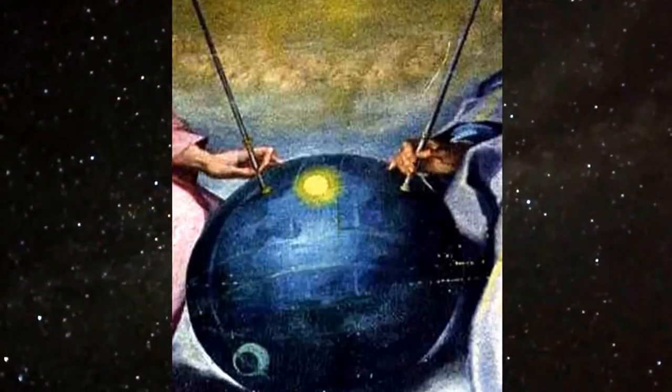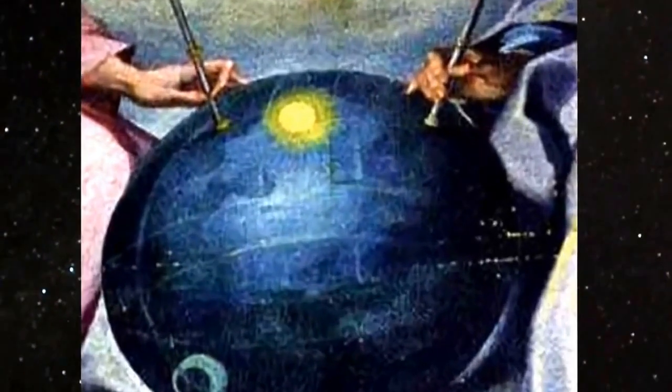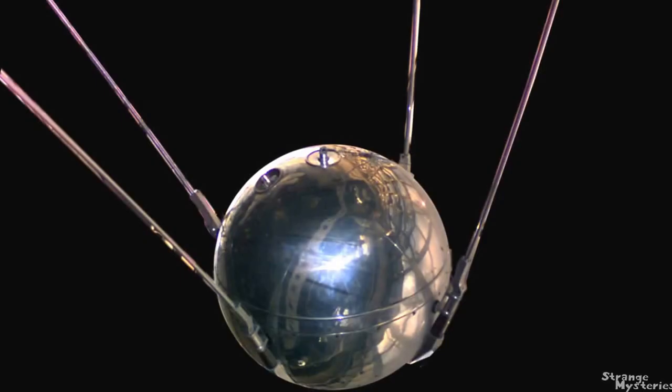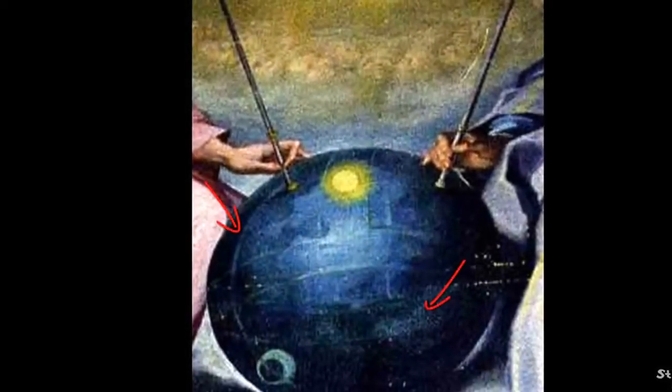If the sphere is said to represent the universe, why did the painter not include any stars or other celestial objects? Additionally, why does the sphere seem to reflect light much like an actual shiny ball of wood? The ball even appears to have seams that hold it together.